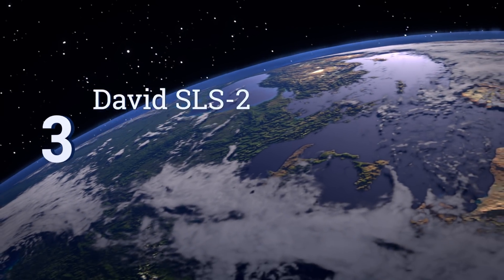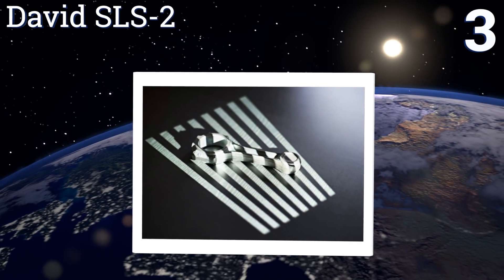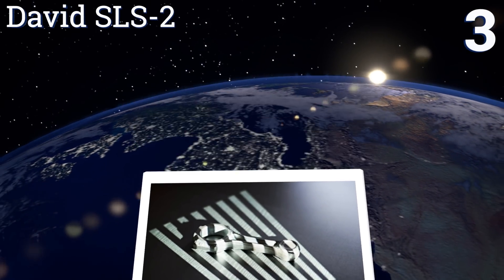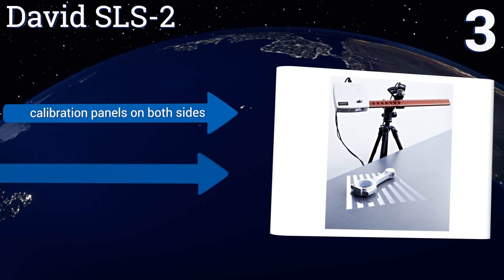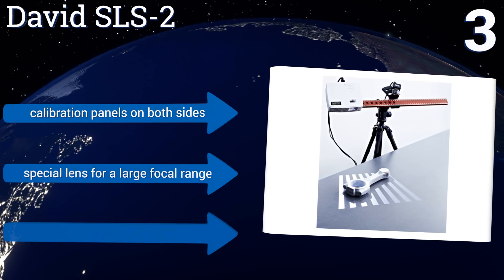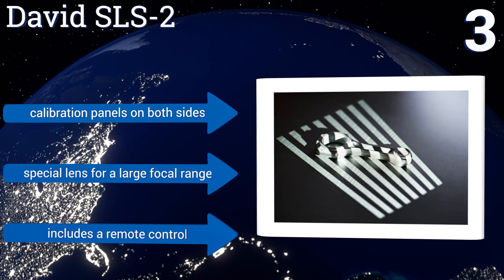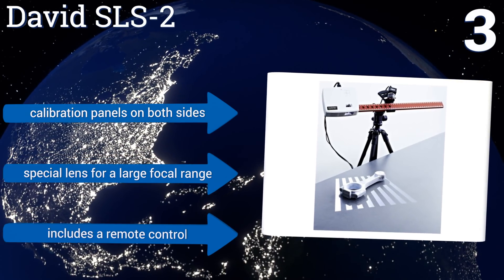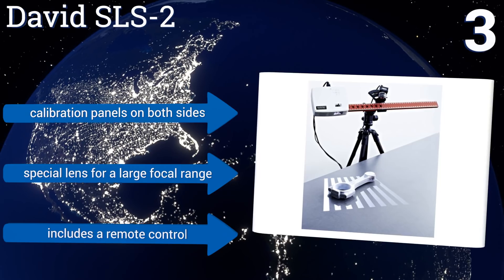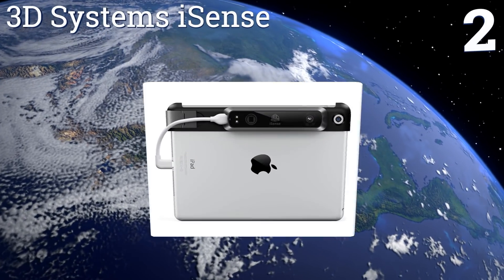Nearing the top of our list at number three, the David SLS2 is an impressive machine that can pick up subtleties like fingerprints on clay. It comes with a rail, a camera slider, a high-quality tripod, all the necessary power and connecting cables, as well as a USB drive with David for Pro software. It includes calibration panels on both sides, a special lens for a large focal range, and a remote control.